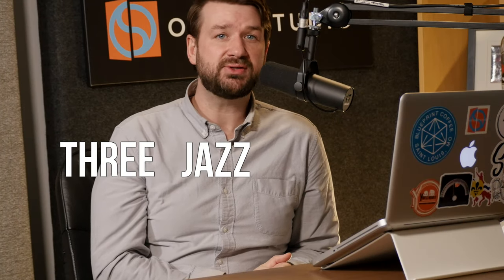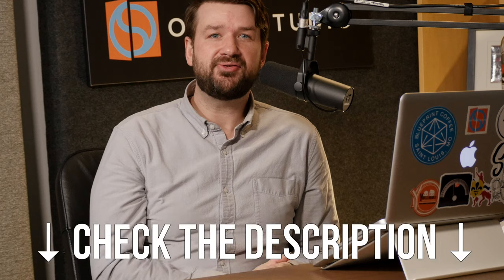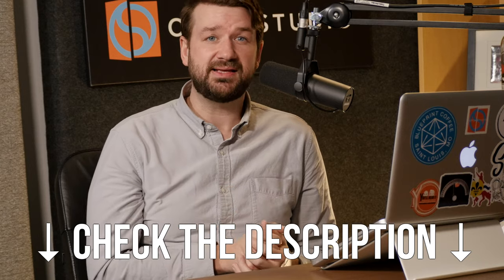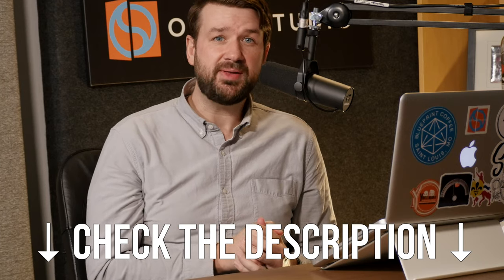Hey, what's up everybody? Adam Maness here, and today I'm talking about three jazz chords for beginners. These three beginner chords come straight from my new course, Jazz Chords for Beginners. Check the description for a link to that course below, and there'll also be a PDF there of the material from this lesson. Let's get into it, shall we?